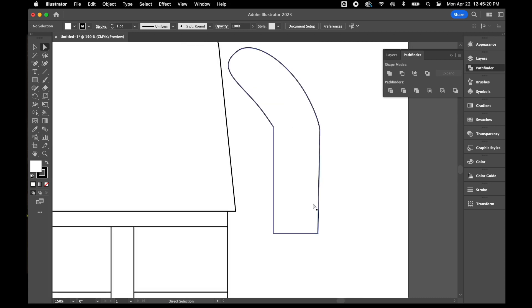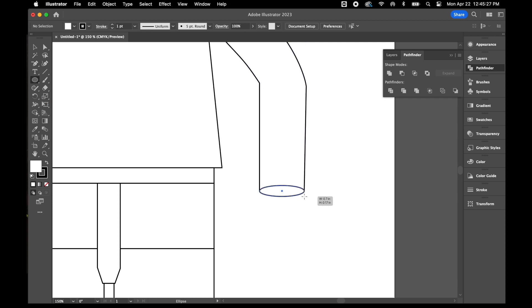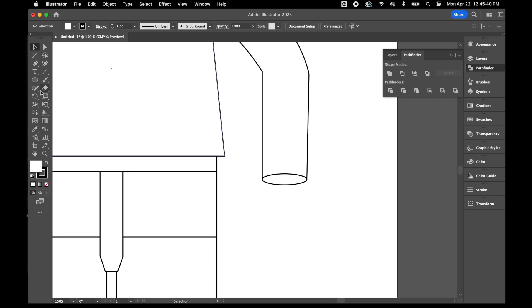Now I've got his arm shape. I'll come along the bottom of the arm with my ellipse tool and draw a little oval to cover the bottom — this will make it look a bit like a macaroni noodle. I'll grab those two shapes, divide them, ungroup them, then unite the two pieces back together to get a nice clean edge.